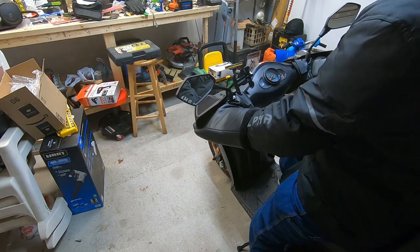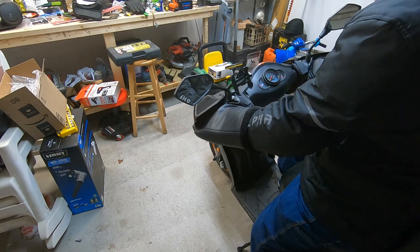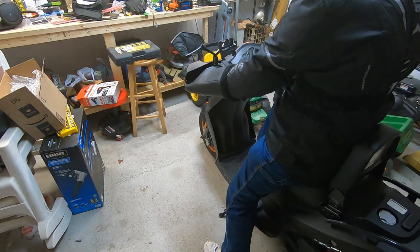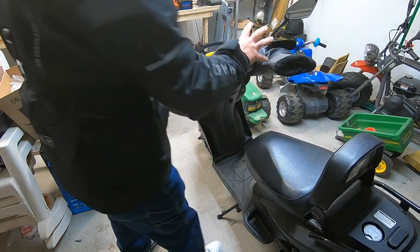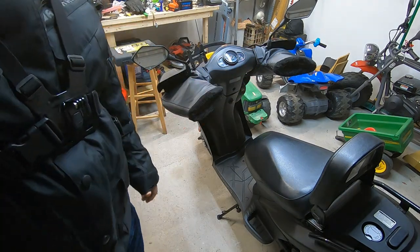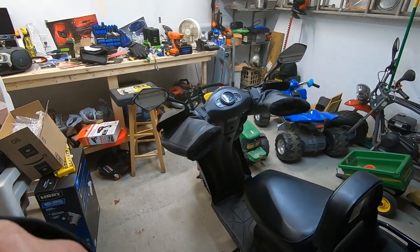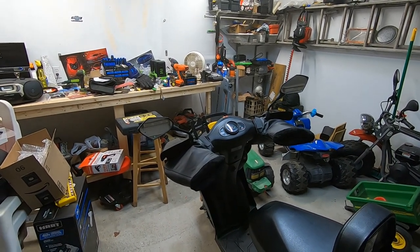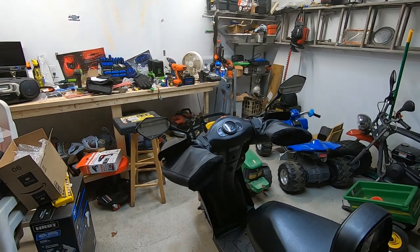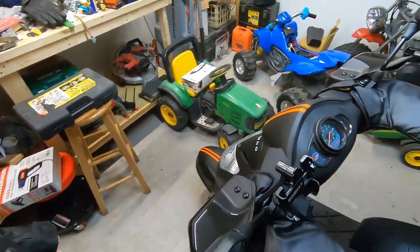Yeah, we got that set. I'm thinking that'll keep a lot of wind off of me, and I will be wearing my gloves too. I was afraid it would hinder me from being able to operate things, but it's working pretty good. It doesn't hinder you too much — it's not like I'm on a ninja trying to go 100 miles an hour. Let's get over the hill and see what they look like.